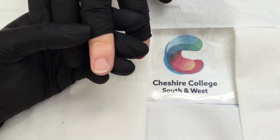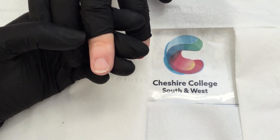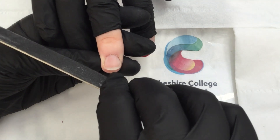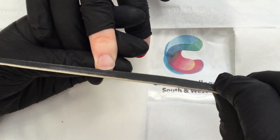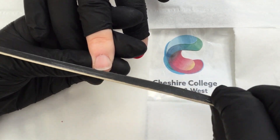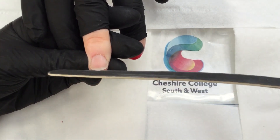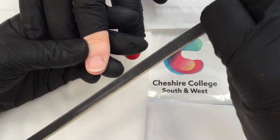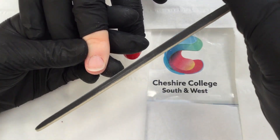Hi, it's Cheshire College here. I'm just going to show you how to do a file and polish. I'm going to start off by working from the left hand side of the nail into the middle, just working in one direction only with your file at a 45 degree angle, and then work from the right hand side to the left.